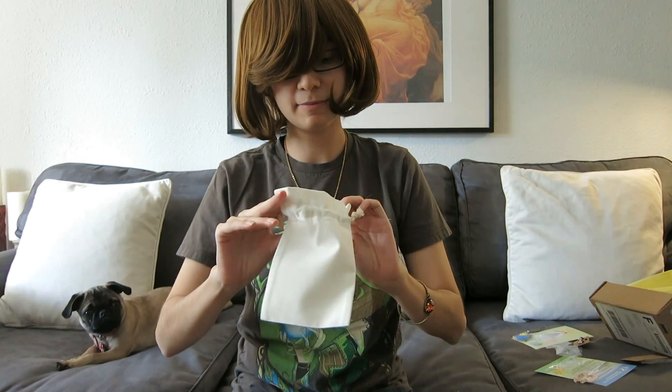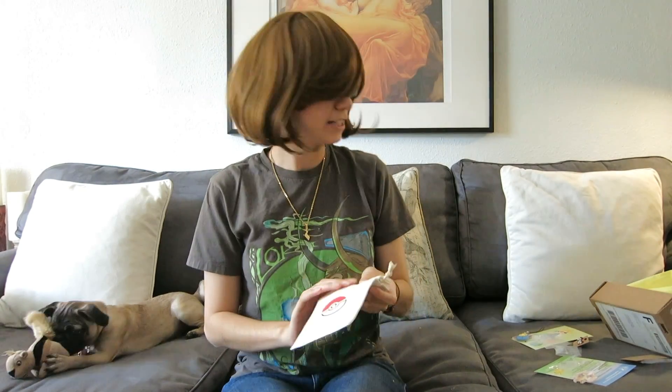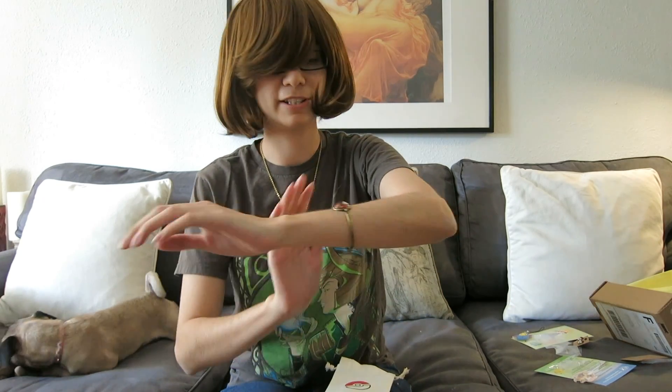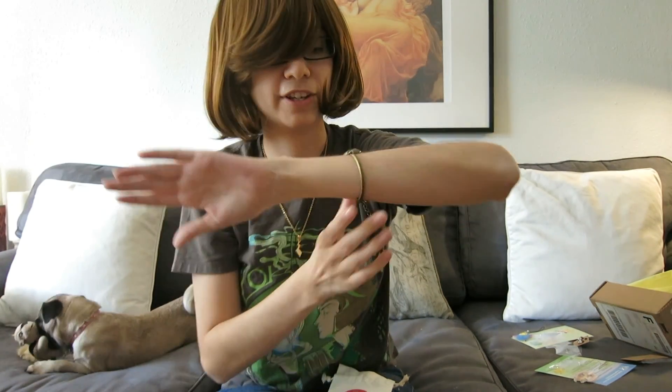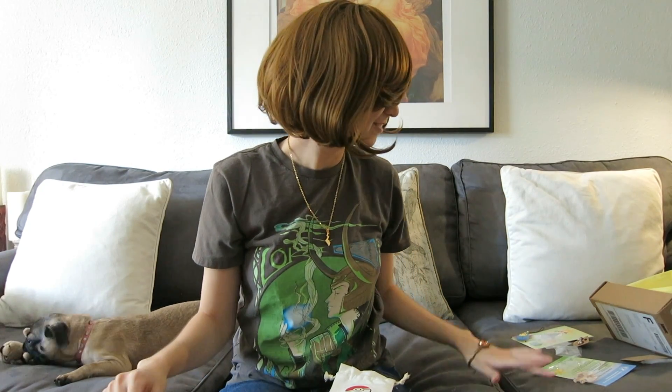Those are all the items — the last thing of course is the pouch. As I mentioned this box is $18 and I think for the things that came inside, especially just this bracelet, that's well worth it in my eyes. I'm definitely going to sign up for the Cardcaptor Sakura box and see what I get there.